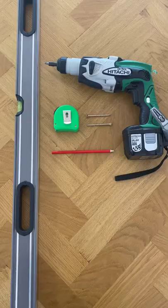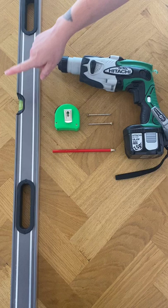Hi, my name is Eden and welcome to Enns Gallery. Today I'm going to be showing you how to hang with a strap hanger.